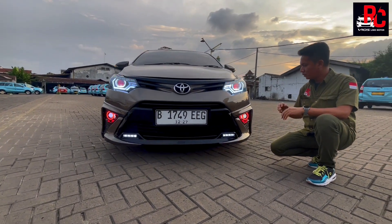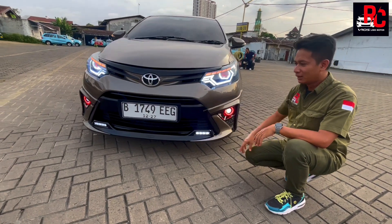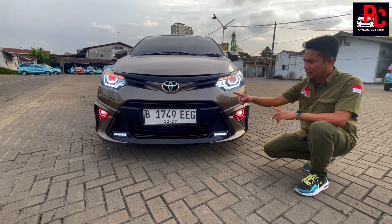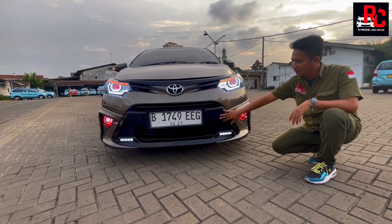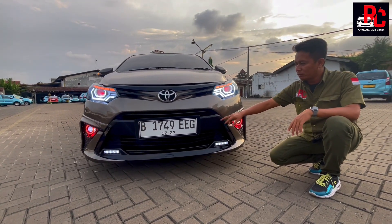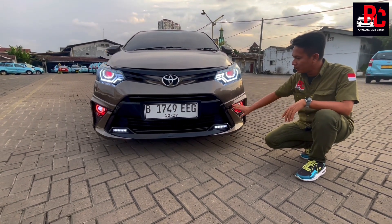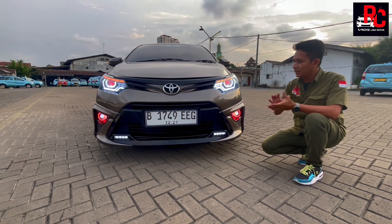Di tengah fog lamp kita kasih lampu LED warna putih, jadi merah putih — cakep banget. Di bagian DRL depan kita kasih lampu LED 4 titik kiri dan kanan, jadi sporty banget bagian depannya. Grill tengah bawaan dari Vios Gen 3. Penambahan Yaris Hykers dari bagian atas sampai bawah. Untuk plat kita kasih plat EZ, plat Mika.